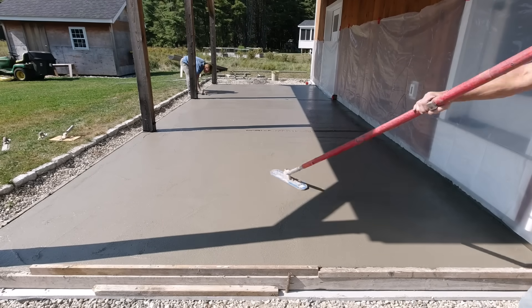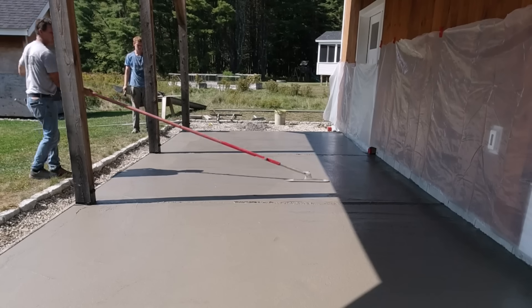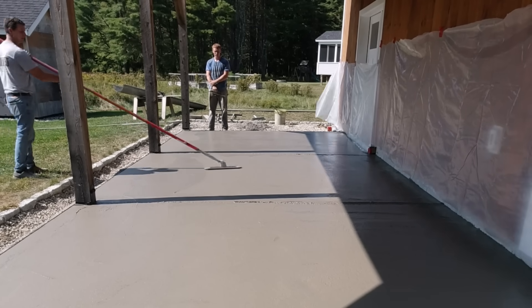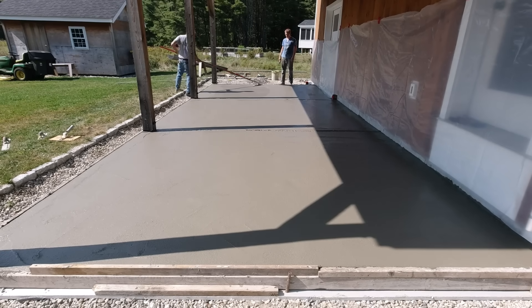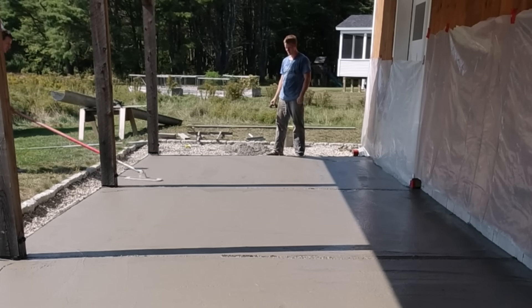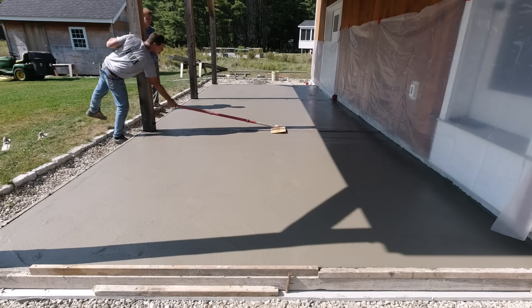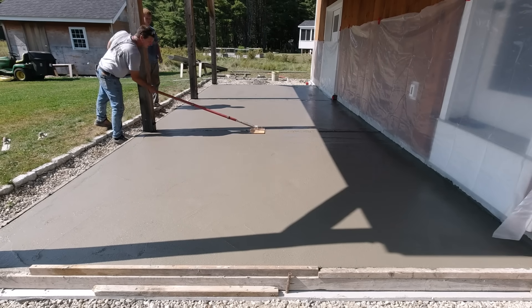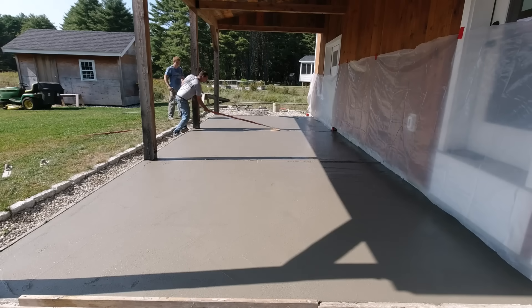The part in the back in the shade isn't going to set up anywhere near as fast as the part in the sun. Luckily the sun is moving in a direction where more of it's getting sun than shade. I cut a couple joints in on each of the columns, basically breaking it into 12-by-10 squares — that's where the expansion and contraction will hopefully take place. If it does want to crack, it'll crack in those joints and hide any shrinkage cracks.